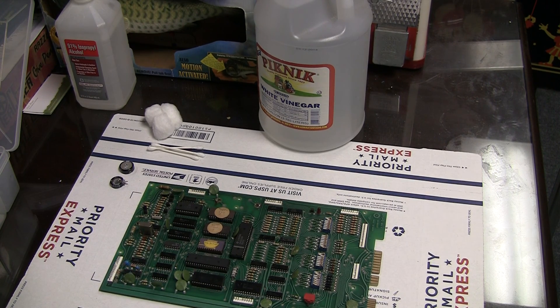Greetings and welcome to Pinball Help. Mike here. Today I am working on an MPU board from a Gameplan Sharpshooter 2.